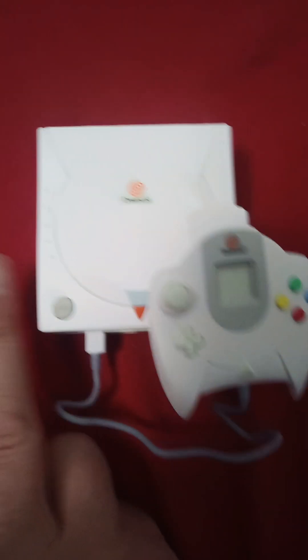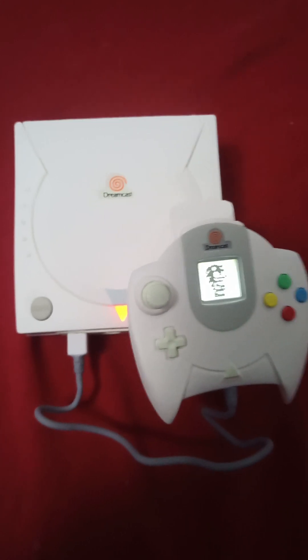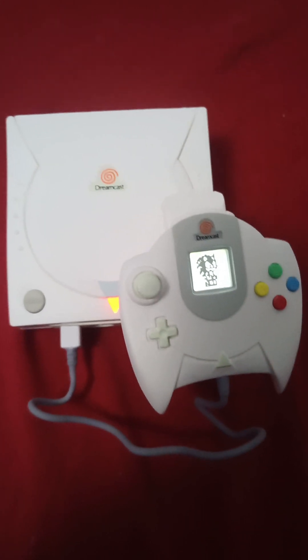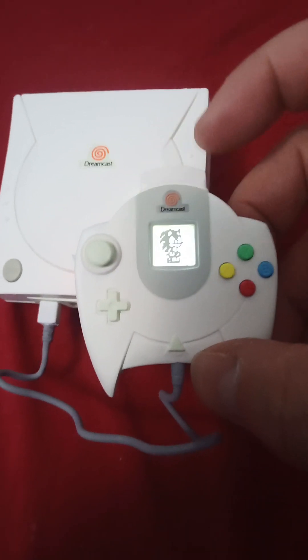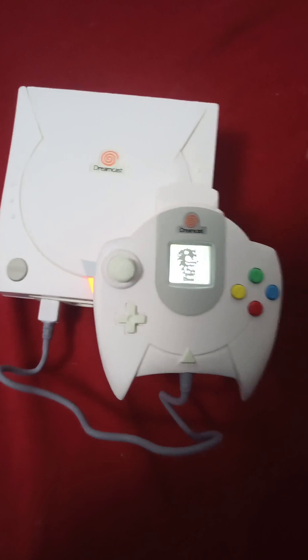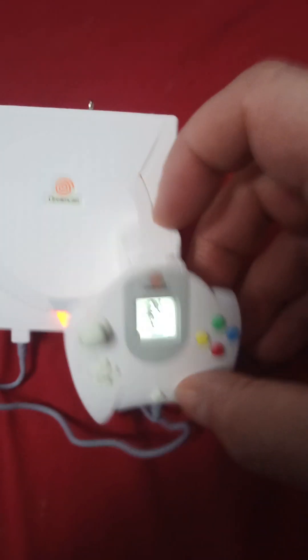Now what it can do — let's press the power button on the Dreamcast. As you can see, it gives you a wicked little picture of Sonic the Hedgehog. Of course the original Dreamcast controller used something called a VMU.